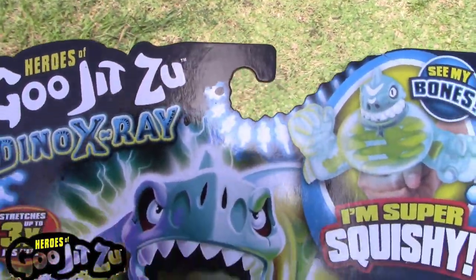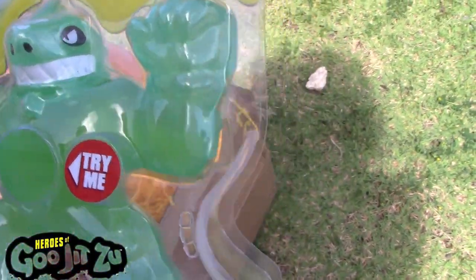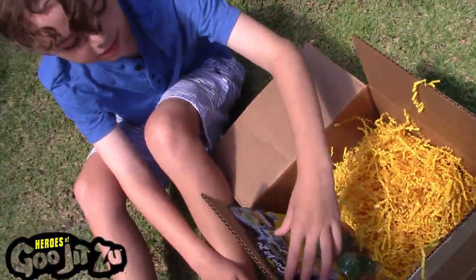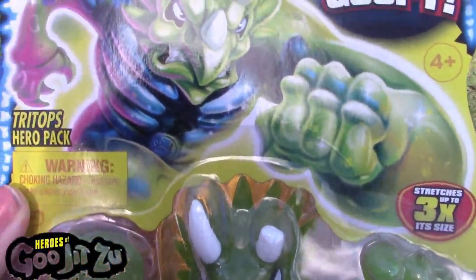So, we got Heroes of Jiu-Jitsu, Dino X-Ray — you can see the bones. And this is the Thrash Hero Pack, and these are all the different ones you can collect. We have Jiu-Jitsu Dino X-Ray, you can see the bones in a Super Gooey, and this one's the Tri-Tops Hero Pack.